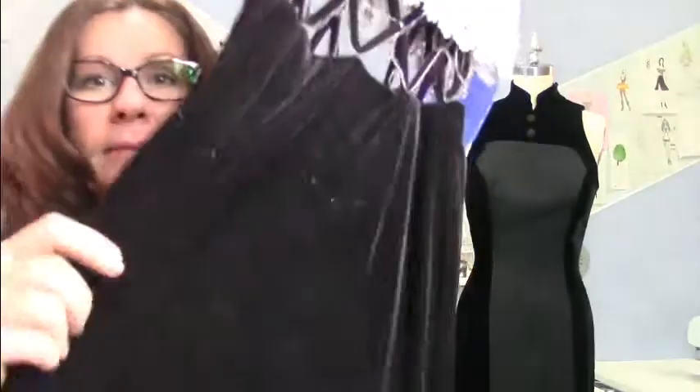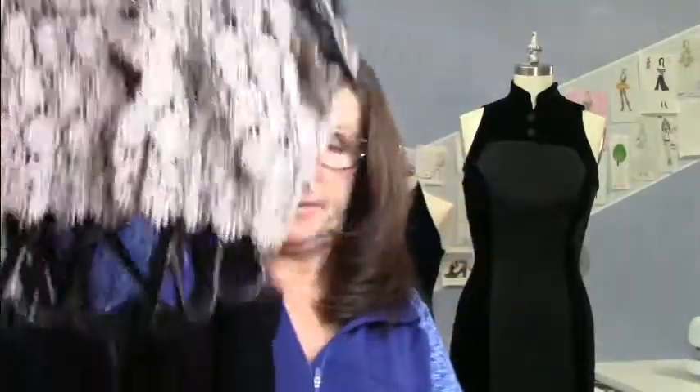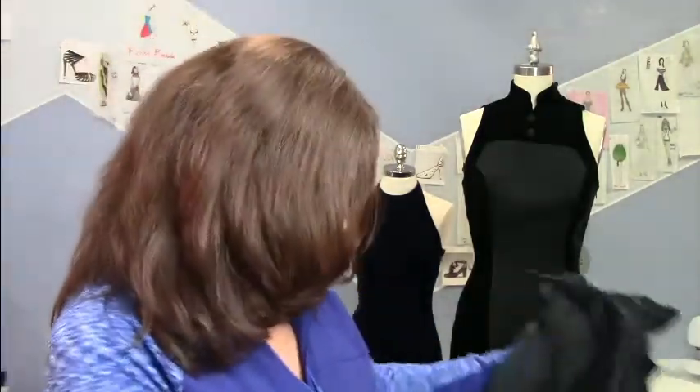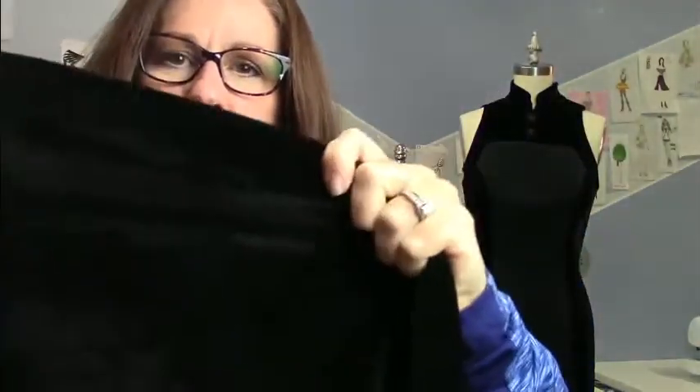I wanted to show you what stretch velvets look like because there is this mulberry-brown stretch velvet. It feels just like a velour pant and feels a little on the cheaper side, but it did turn out to be a cool dress — it showed up in a soap opera magazine with Crystal Carson. I love working with stretch velvet because it's easier to sew and fits well.